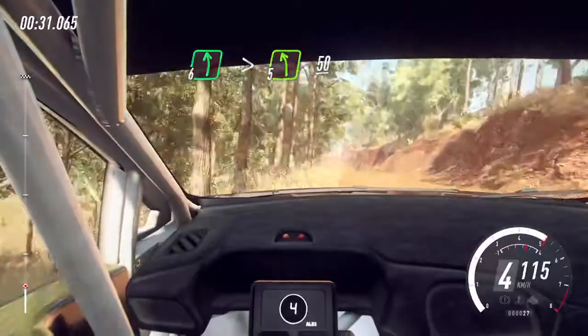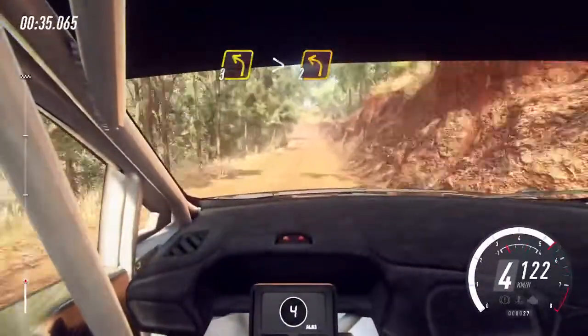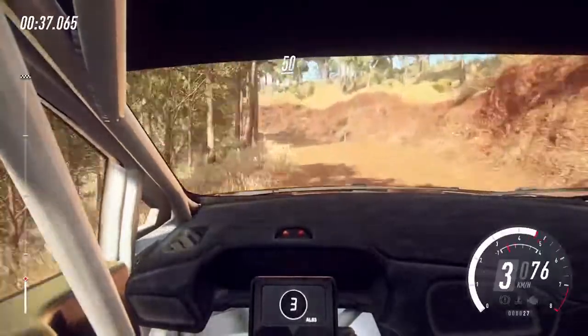50. 6 right of a crest, 80, 3 left, tightens 2.